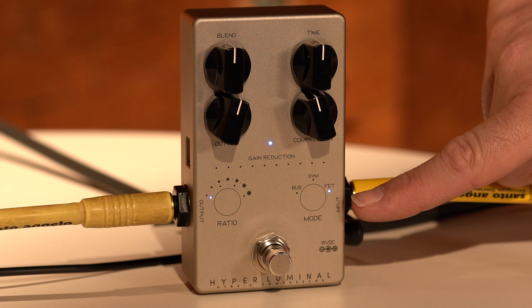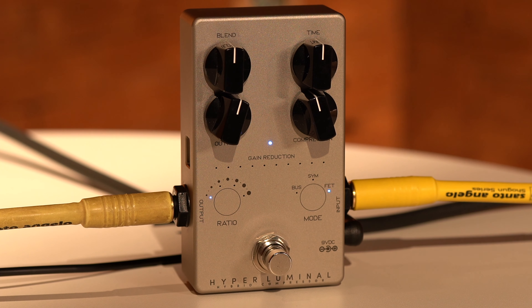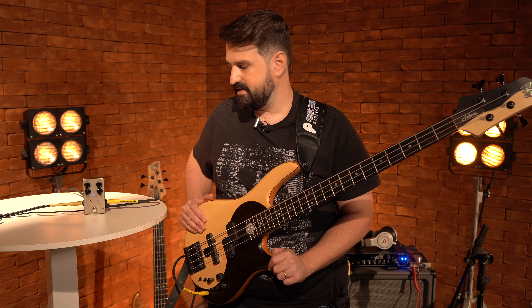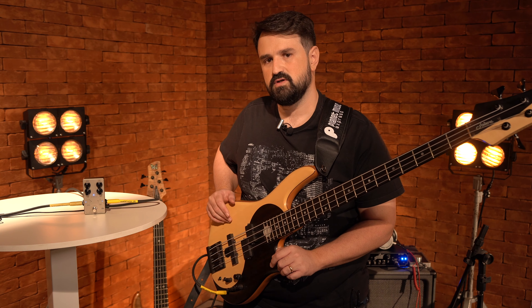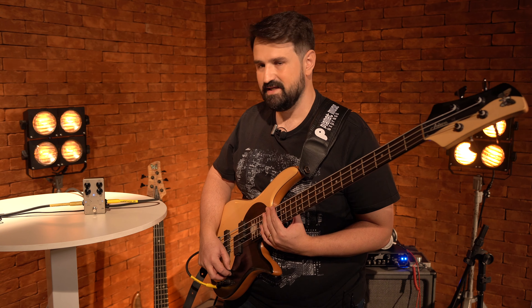The FAT mode, in the position I started here, basically simulates the 1176, which is a super classic compressor used in many studios. The response of it is very cool.